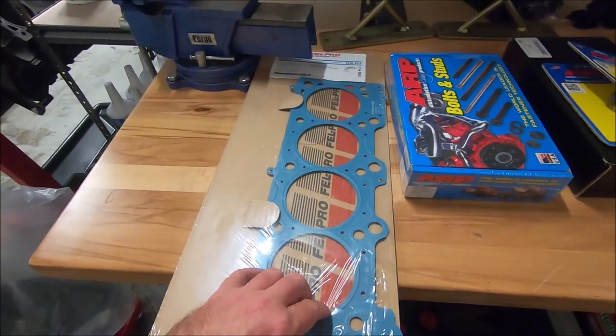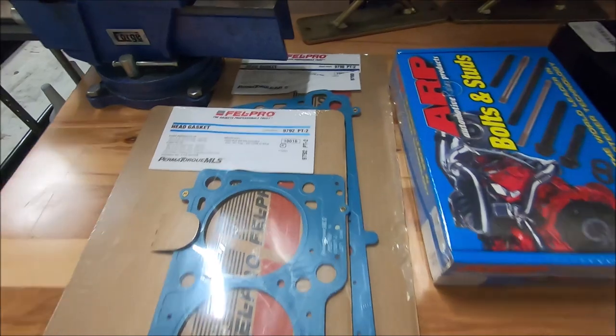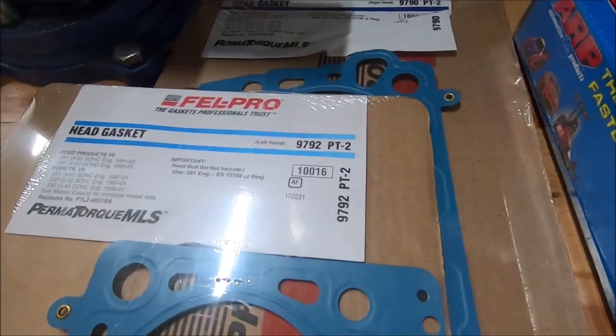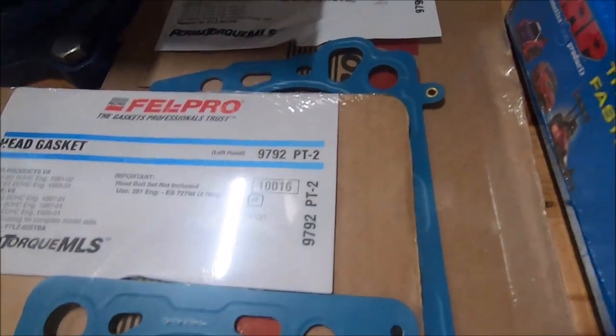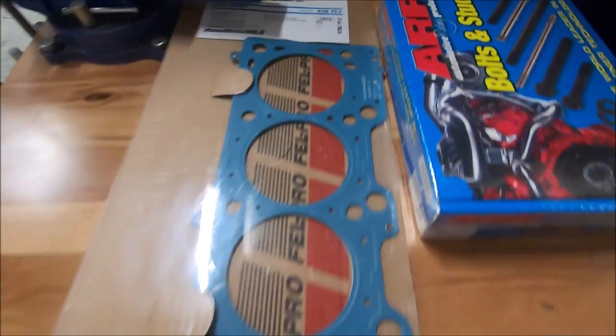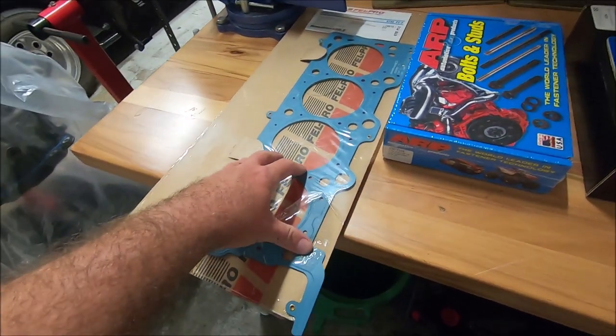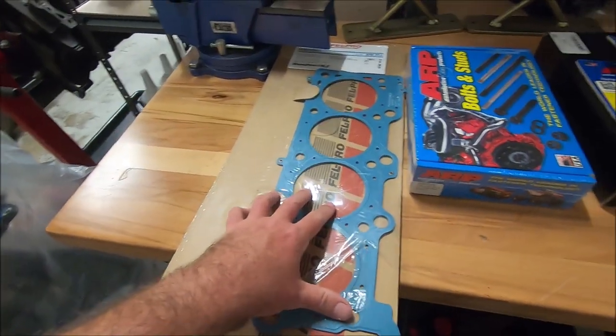First is the Felpro multi-layer steel head gasket, part number 9792PT-2 and 9790PT-2. I like to use multi-layer steel gaskets, or MLS gaskets. You don't have to use a Felpro if you don't want to.